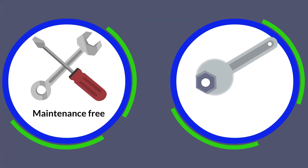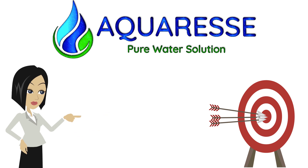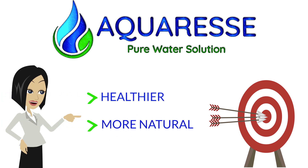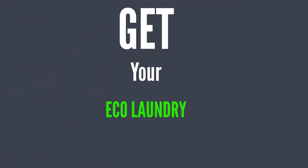Maintenance free and easy. Ten-minute do-it-yourself installation. At AquaRest, our goal is to make your life healthier and more natural. Start protecting your family and the environment now. Get your EcoLaundry today!